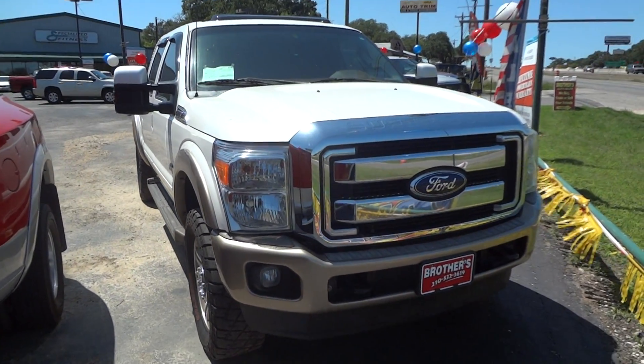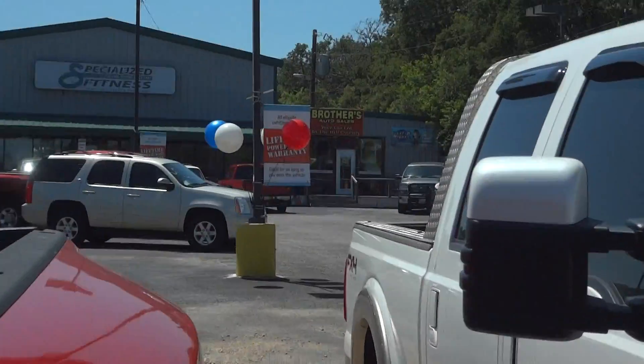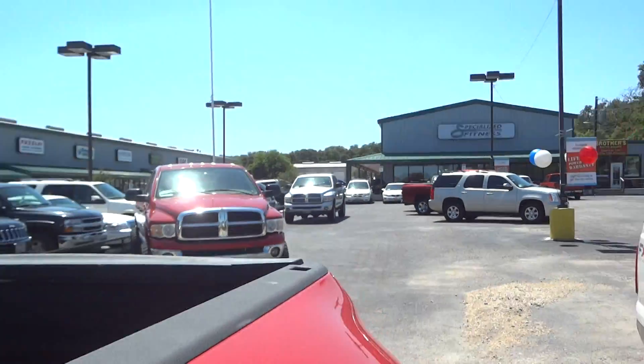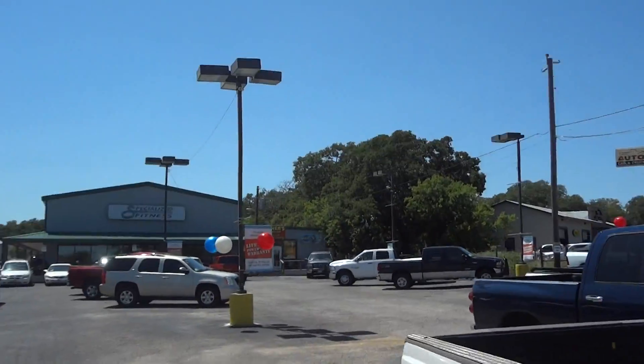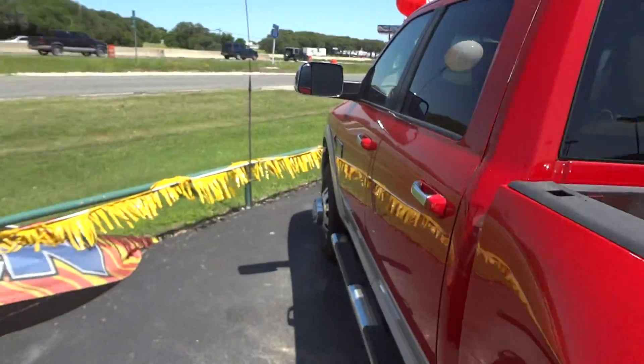Well, hello YouTubers. How are you guys doing? Today I'm up here at Brothers Auto Sales in Bernie, Texas. I'd like to give a big thanks for providing the truck featured in today's in-depth review. Links to their website and contact information can be found in the video description.